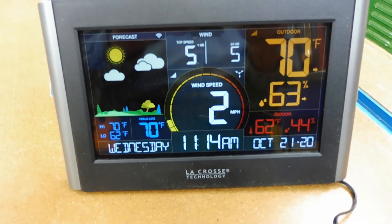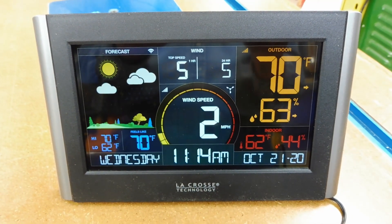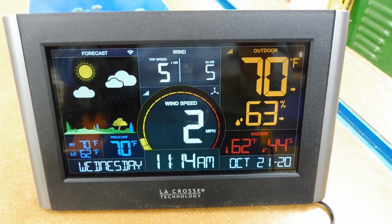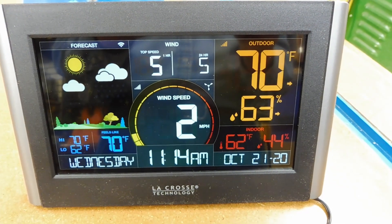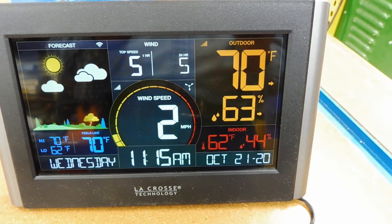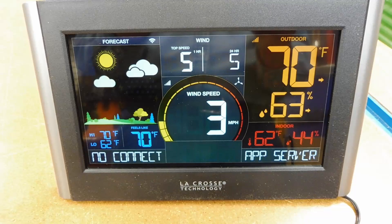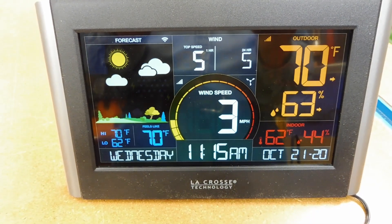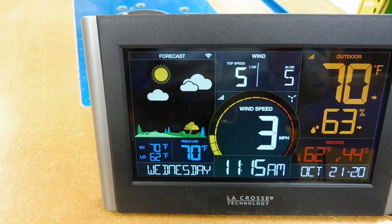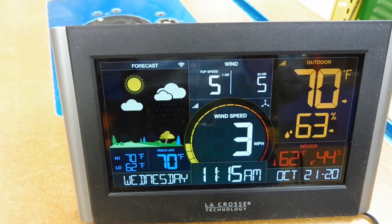The display is set up now and it's very easy to set up even without the app. I've got the time and date set correctly. Wind speed is almost calm today — showing two miles an hour with a maximum of five. The outdoor reading at 70 degrees is actually the temperature inside the greenhouse at 63% humidity, and the shop is 62 degrees at 44% humidity. There's a 'no connect app server' message flashing at the bottom because I haven't installed the app on my phone yet, but it's a nice little display and once connected to Wi-Fi it'll show the full forecast.